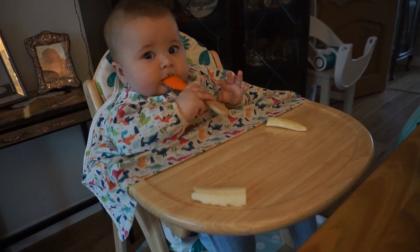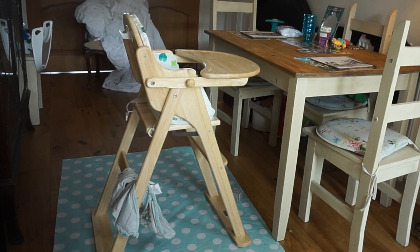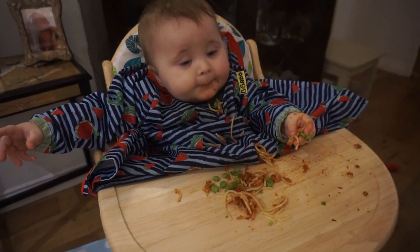Those are all the good features and now I'm going to move into what I think are the disadvantages or the cons. I've been using a different high chair for the past six months so I think that is why I've found the IKEA high chair so different, and it's been really good to compare them. Hopefully this means this review is coming from someone who feels like they know what they're talking about.